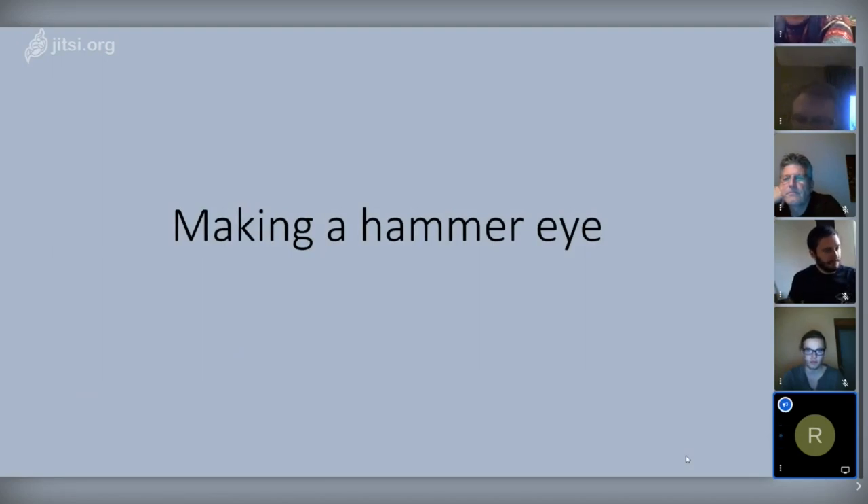This presentation will be about making the hammer eye.